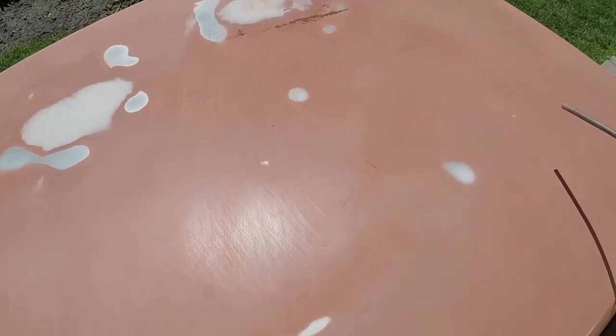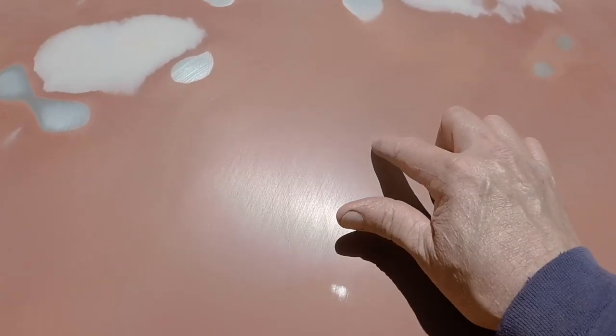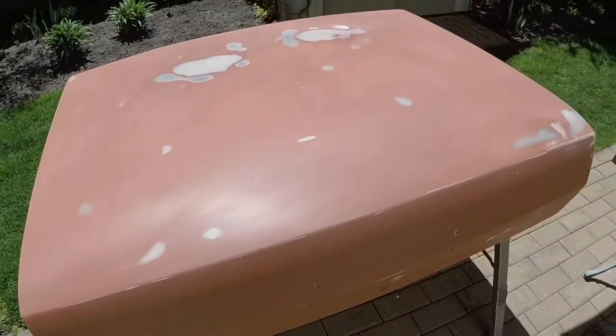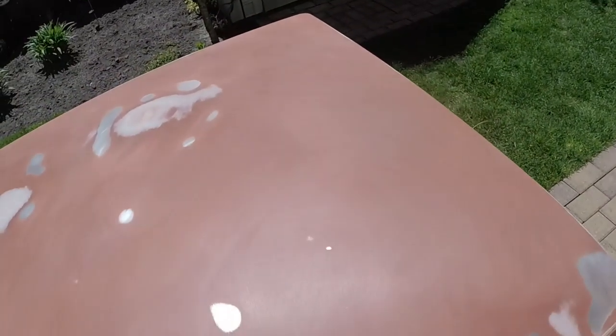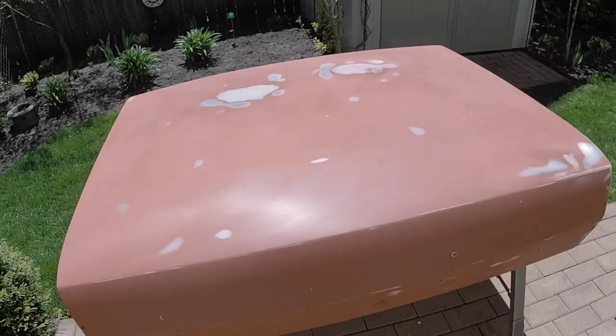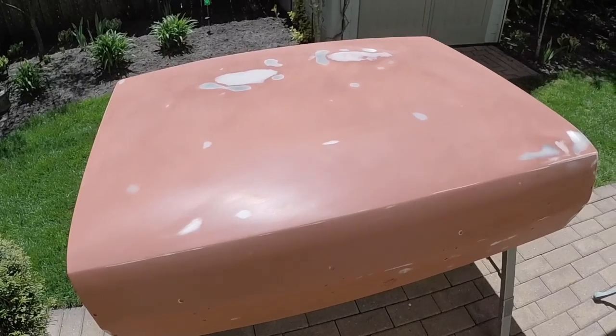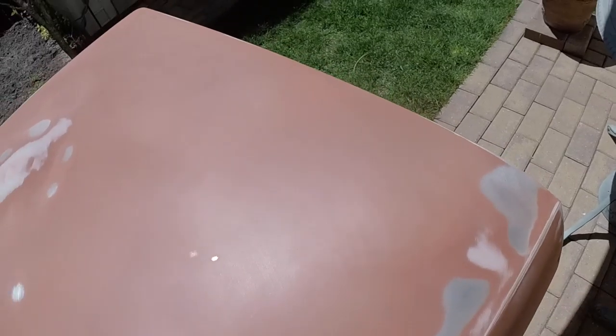I gave that little spot another quick sand down with the block — just a few little pits, but I think that'll be fine. I think the sealer will fill that. The sealer is going to take care of any bare spots, so I don't need to reshoot it with primer. The primer is mainly for sanding out and looking for your little spots like this.